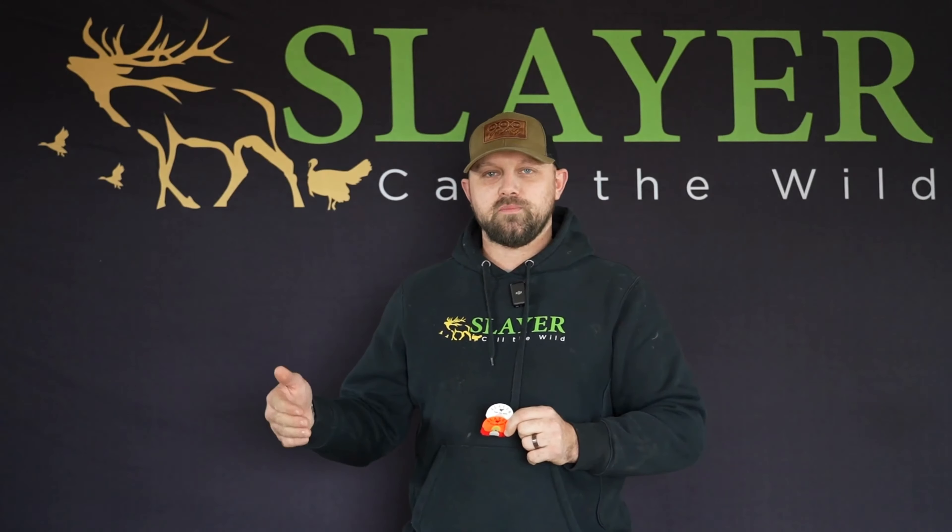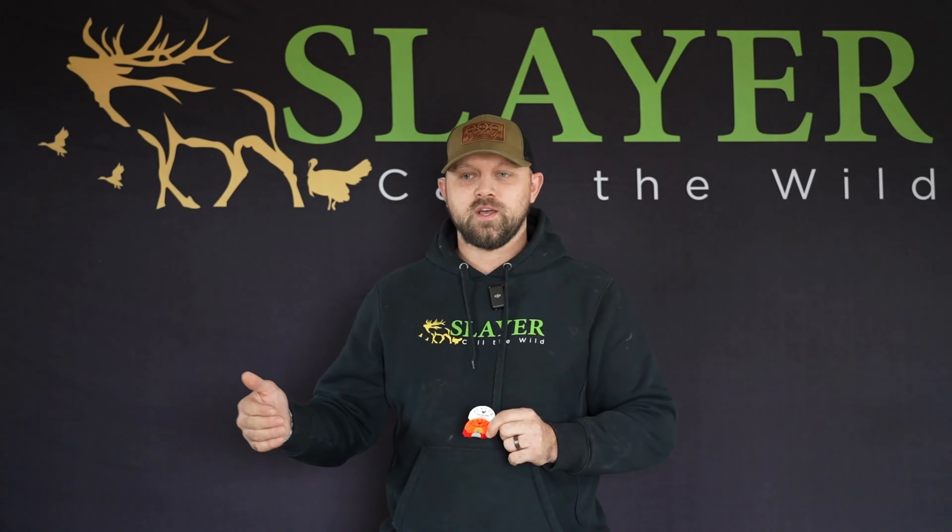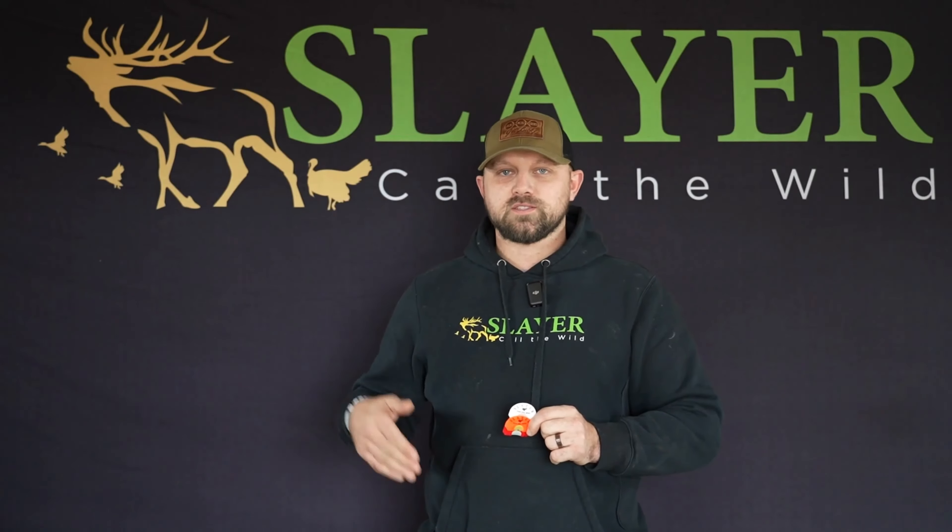Hey guys, Cody McCarthy with Slayer Calls. I'm super excited, getting ready for the spring turkey season to bring you our spring training kit. This is going to be our beginner to intermediate call pack that's going to have a great range of sounds for beginners to intermediate callers. You're going to be able to put these in your vests and have success.